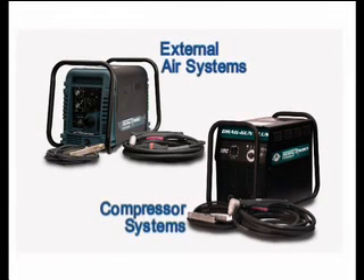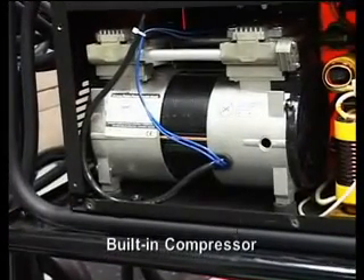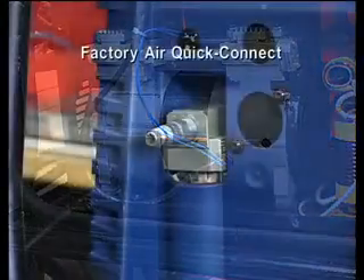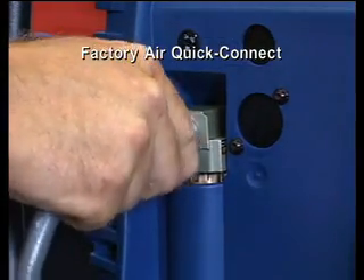The manual systems are divided into two different categories: compressor systems and external air systems. Internal air systems are low current output power supplies with a built-in air compressor for hand-held operation. External air systems require an outside air source, such as a factory air compressor or bottled air.